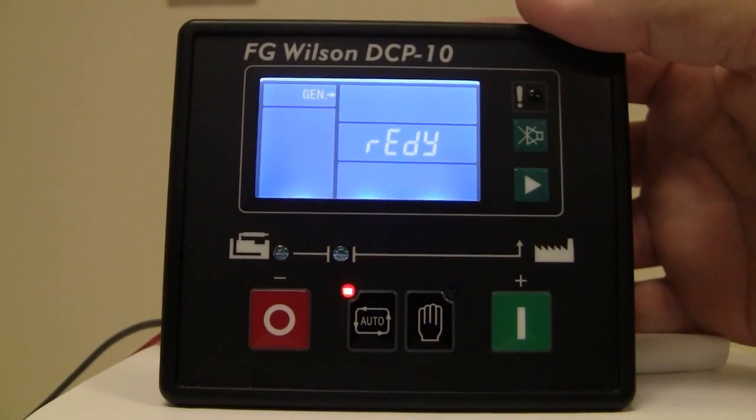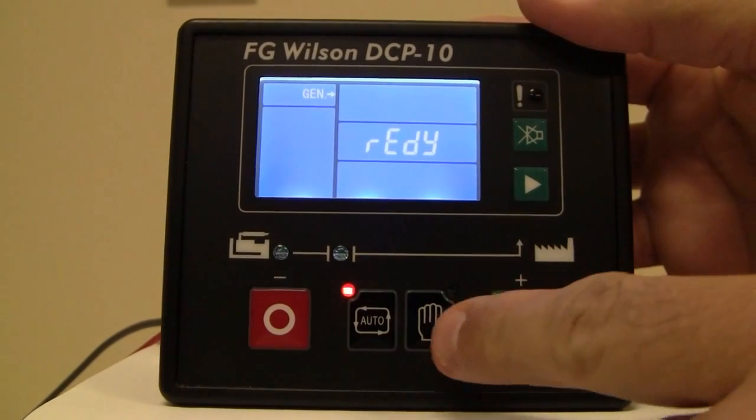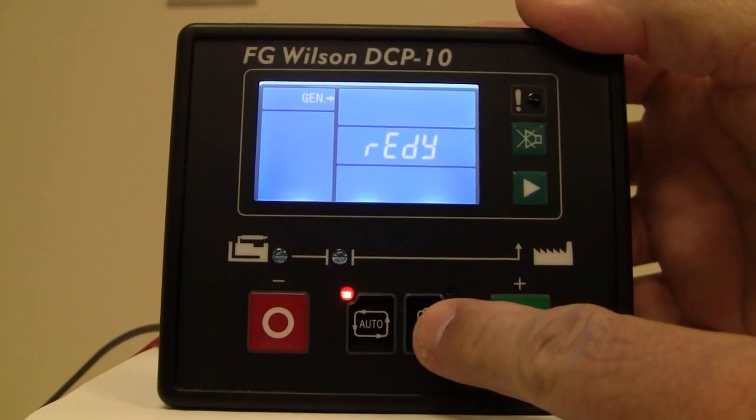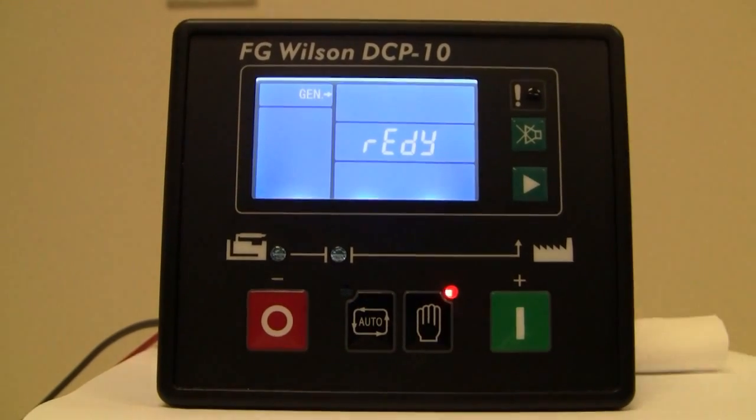You'll notice that now the LED is indicating the auto position. If you want to come back to the manual mode, then you'll just press and hold the manual button for two seconds, and we're now back in the manual mode.